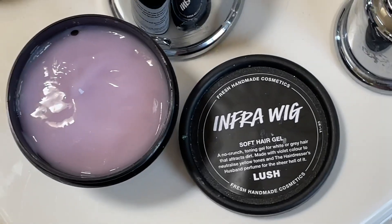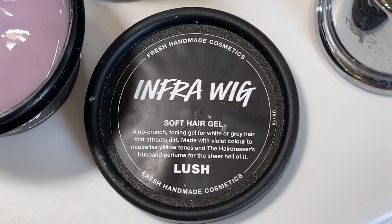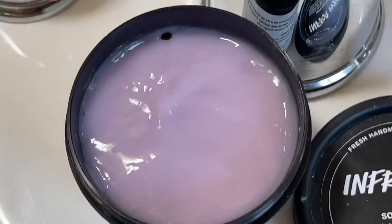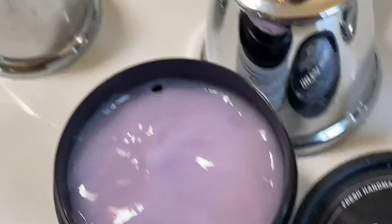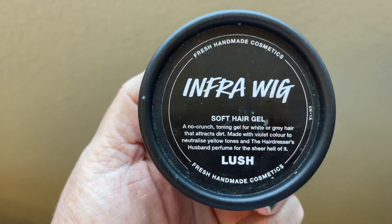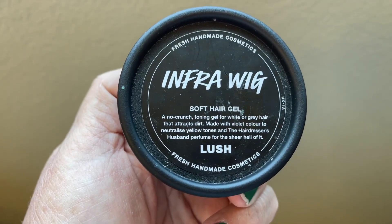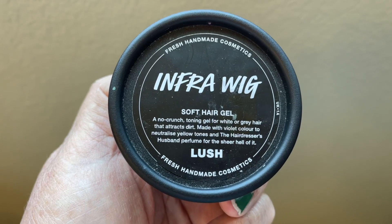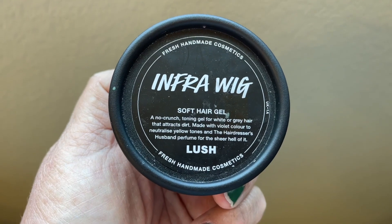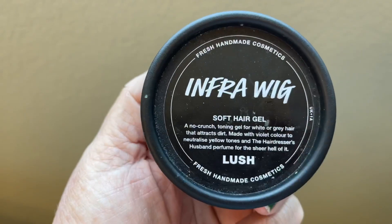This is new and exclusive as a limited edition for April and May of 2021. Lush UK introduced and created this InfraWig soft hair gel — this is InfraWig, it's the purple one — a no-crunch toning gel for white or gray hair that attracts dirt. It's made with a violet color to neutralize yellow tones, and fragranced with the Hairdresser's Husband perfume, which is a Lush perfume and my number three favorite perfume of all time.